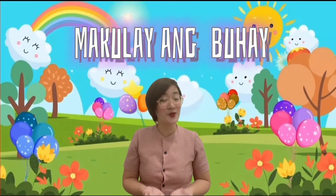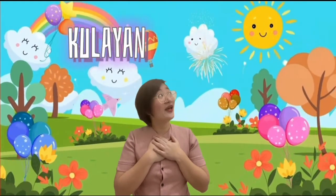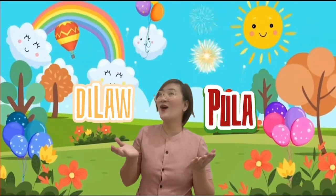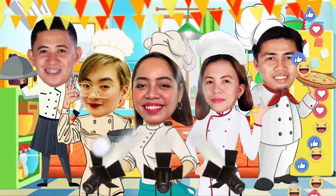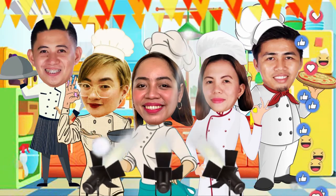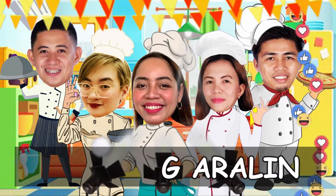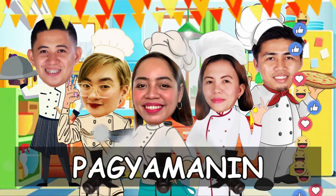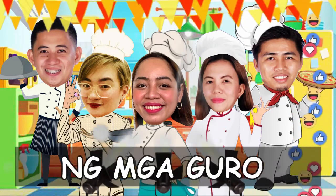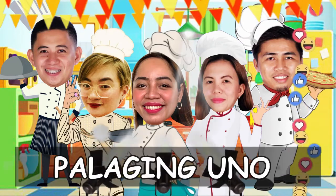Magkulay ang buhay ng dahil sa'yo. Ikaw at ako, kulay ang ating mundo. Pula, dilaw, asul para sa'yo. Kaya'y sa patutok, pakikinig kasama sa ating araling. Ipanibang pagkain at mga talento, sabay-sabay pagyaman.